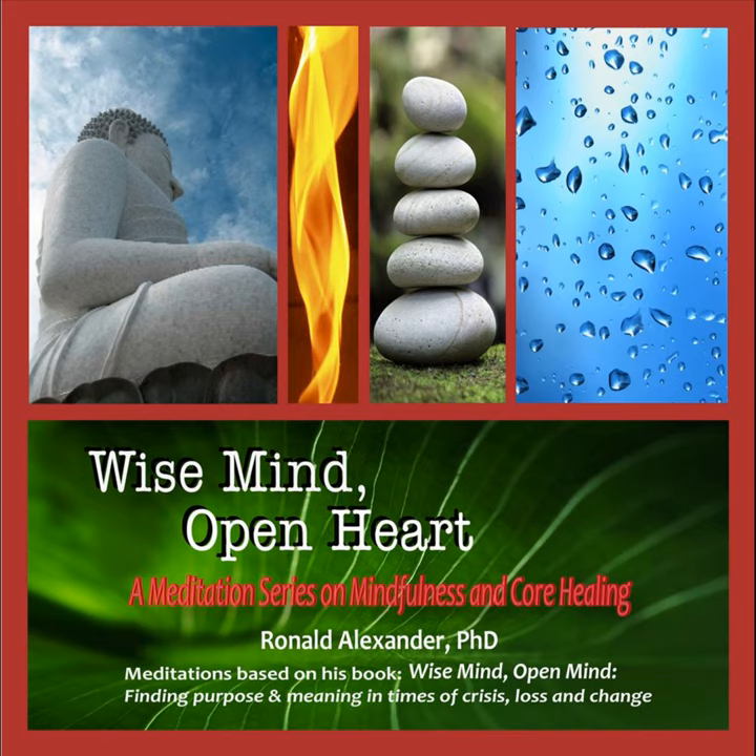Alternatively, sit in an ergonomic office chair with lumbar support. If you're sitting up, close your eyes. If you're lying down, keep your eyes half open to prevent yourself from falling asleep. Step two: focus your eyes. With your eyes closed, focus them on one spot. You may wish to focus them towards the tip of your nose or on your third eye — the chakra or energy point identified in yogic and meditative systems, the area in the middle of the forehead often known as the mind's eye.